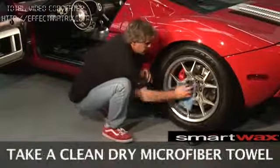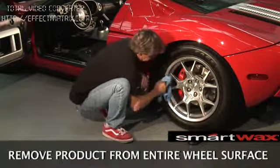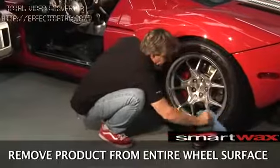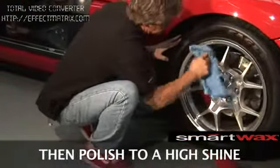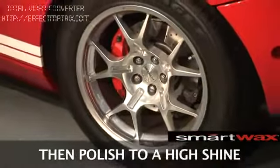Using a clean microfiber towel, buff the rim off to a high shine finish. See how easy the product is removed off the wheel rim? It's quick, it's clean, it's just that easy.